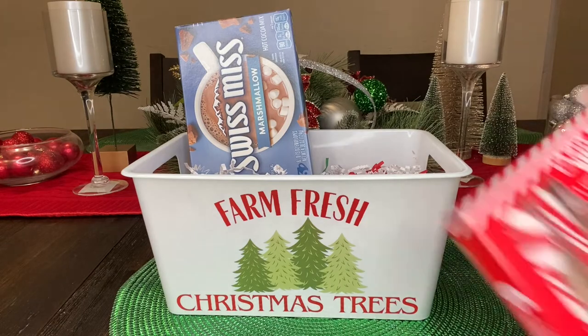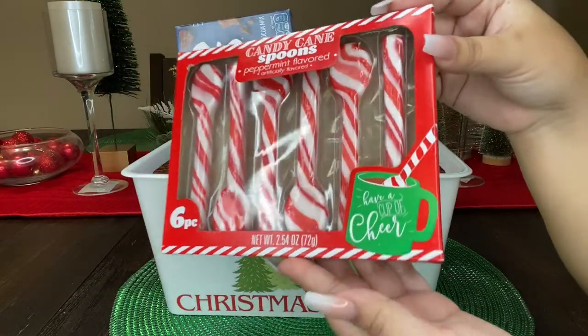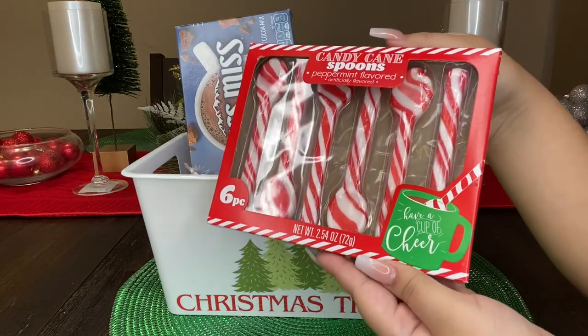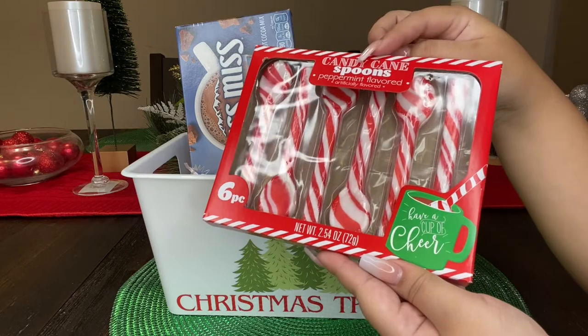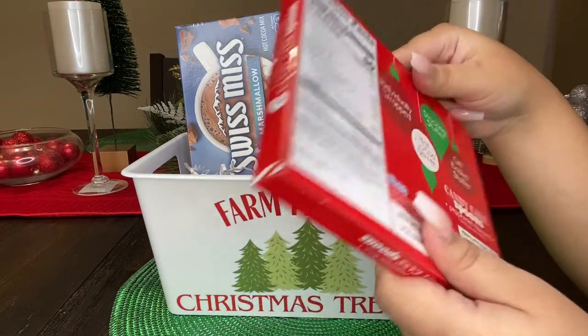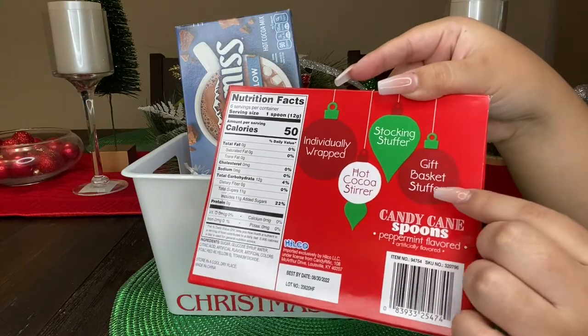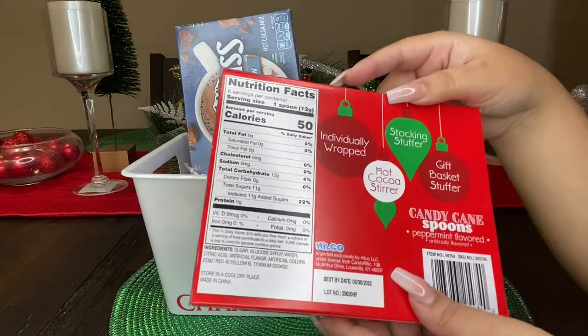The next thing I'm gonna add are these candy cane spoons. These are so adorable and I feel like they fit perfect for a gift basket like this. They go perfect with our theme and what I love about these is that they're individually wrapped, so they're perfect for our little basket.